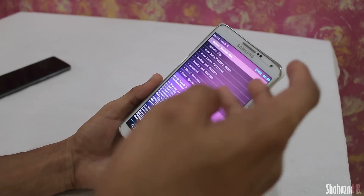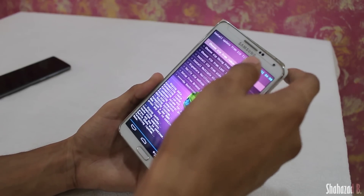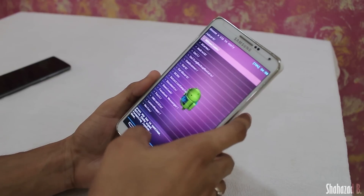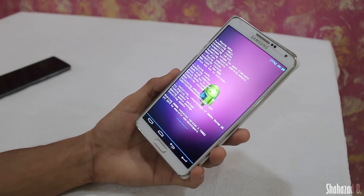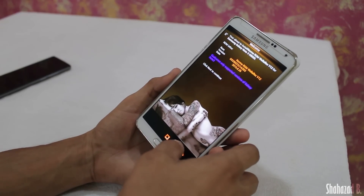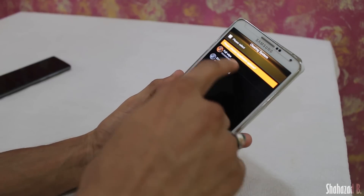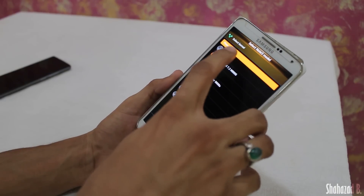Once you are done wiping cache and data, go to Install ZIP and find the ROM you downloaded. I have it in my internal memory, so just click on that and hit Yes to install.